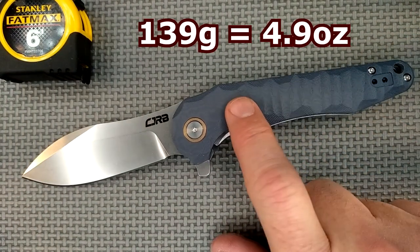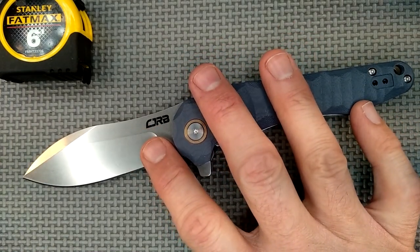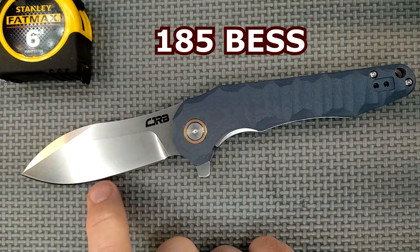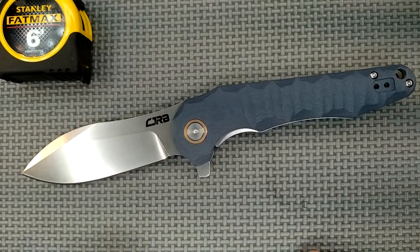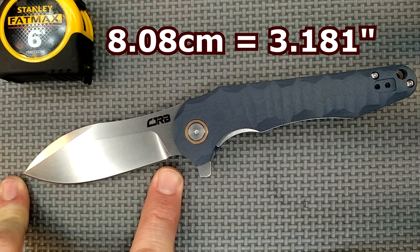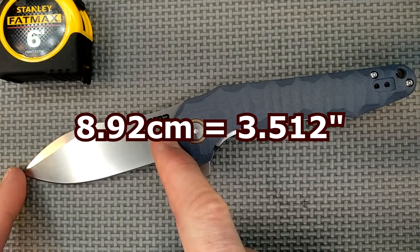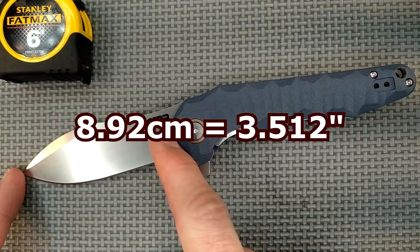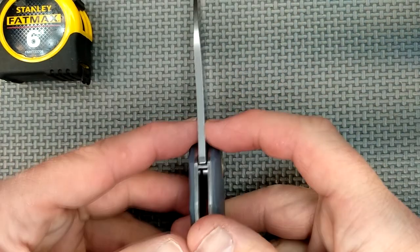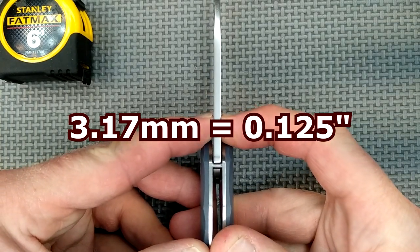The weight of this knife: 139 grams, that's 4.9 ounces — so it's almost a 5-ounce knife. The sharpness from the factory: 185 BESS, and that's because it was poorly sharpened. The cutting edge length: 8.08 centimeters, which is 3.181 inches. The blade length tip to the G10: 8.92 centimeters, that's 3.512 — just over 3.5 inches. The blade thickness: 3.17 millimeters, which is an eighth of an inch exactly.